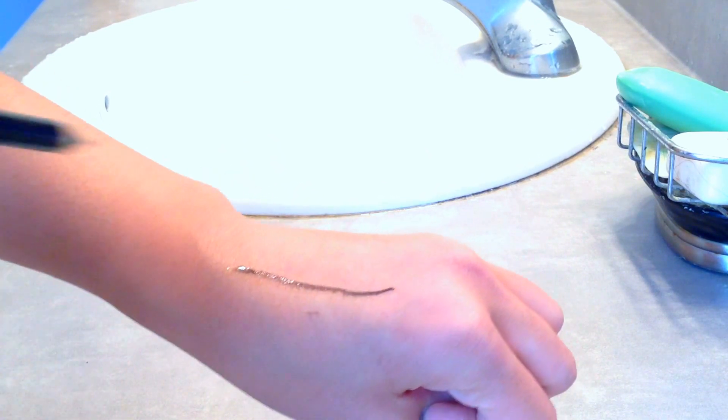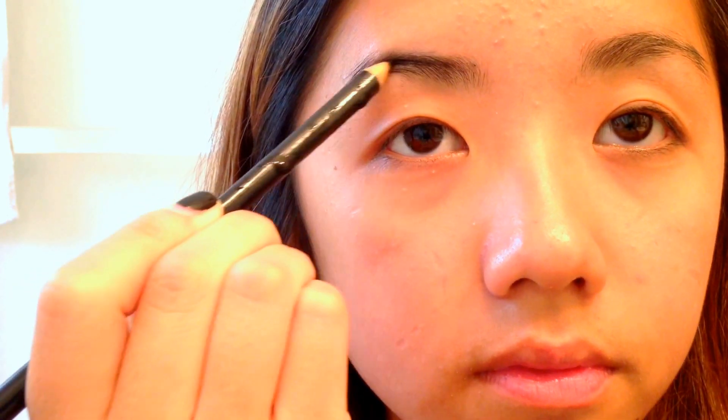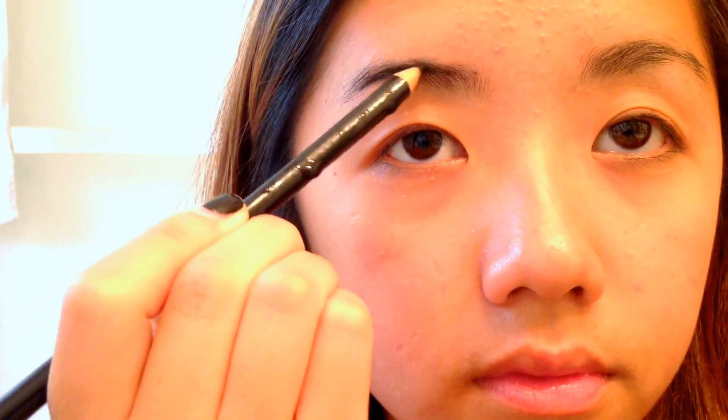After 5 minutes, take it out and make sure you test it out on your hand. If it works, you can start applying it on your eyebrows and just draw and shape them how you want.